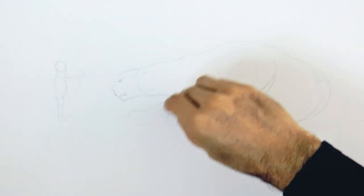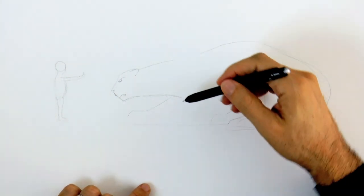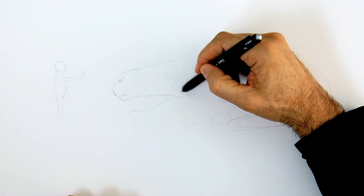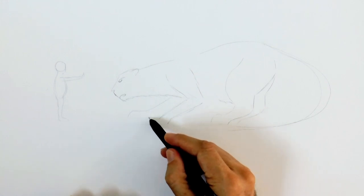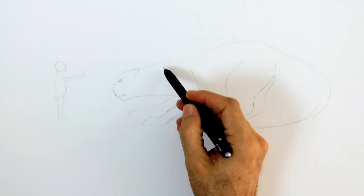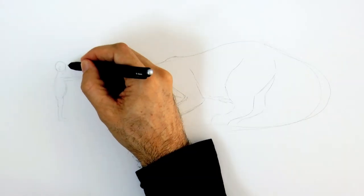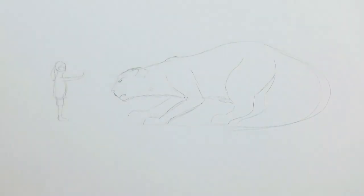Actually I will erase this front leg because I think it should be more forward. Here is better, much better! It goes back a bit and then bends like this. The shoulder blade up here, as it is being pushed up. Now let's give a little bit of detail to the girl — the ear, the face and hair, and the dress.